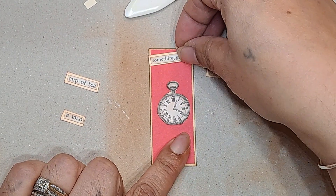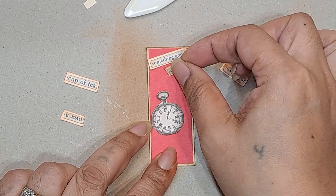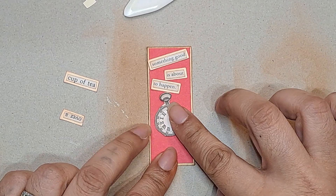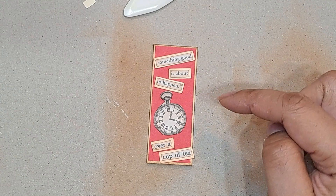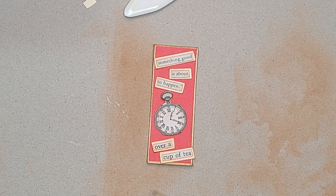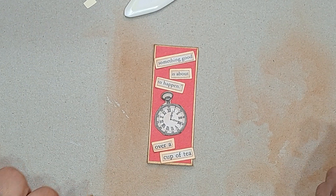I know that we have this — and see, it says 'something good is about to happen over a cup of tea.' These were the Tim Holtz little words that I always get out of my little book. I saw 'over a cup of tea' and with Alice in Wonderland and the tea theme, I chose that. Then I thought I needed more, and 'something good is about to happen over a cup of tea' kind of made sense to me.